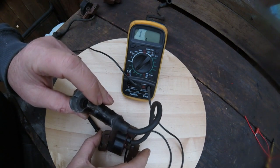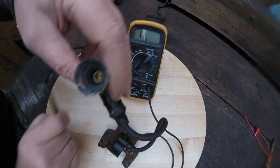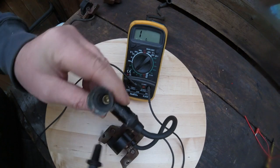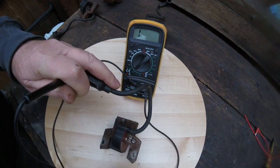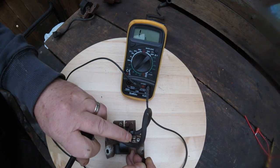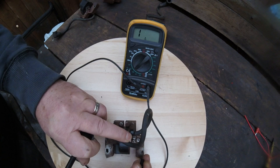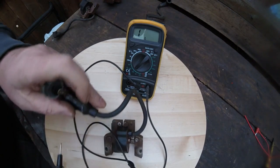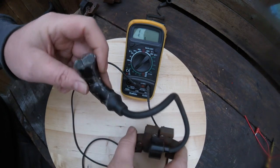This one here is also a Briggs & Stratton, off a 5 horsepower engine. It's got a very good solid brass connector. If I put the positive inside there and then put the negative side onto the earth, I'm not getting any movement on the multimeter. This one shows no resistance — it's dead. Even though it's got a very good connector, I'll keep that connector for something else.